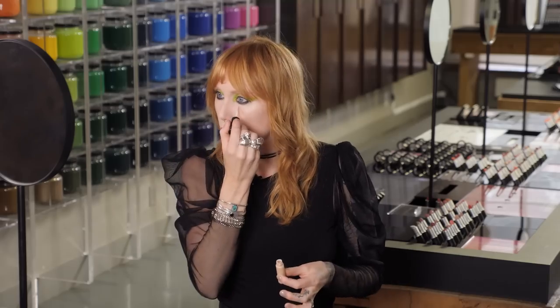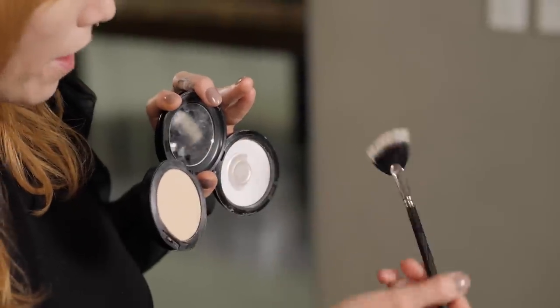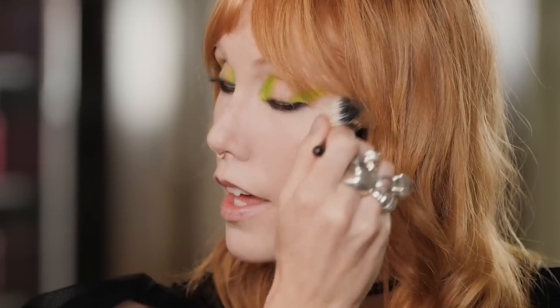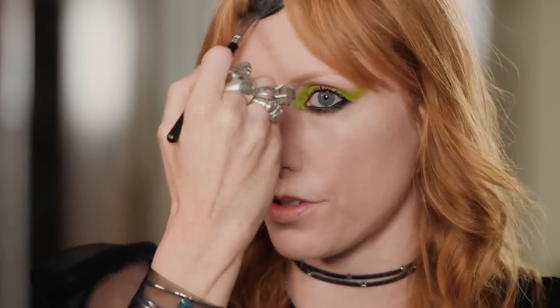Mineralized concealer just there — it gives me this pop under the eye. I've got Studio Fix Powder and my very loved Prep and Prime Powder. You want about this much from Translucent, then dip into your Studio Fix. I'm going to sweep it under the eye first to make sure that's set, go back and forth, then go in with the Translucent right in between the brows.